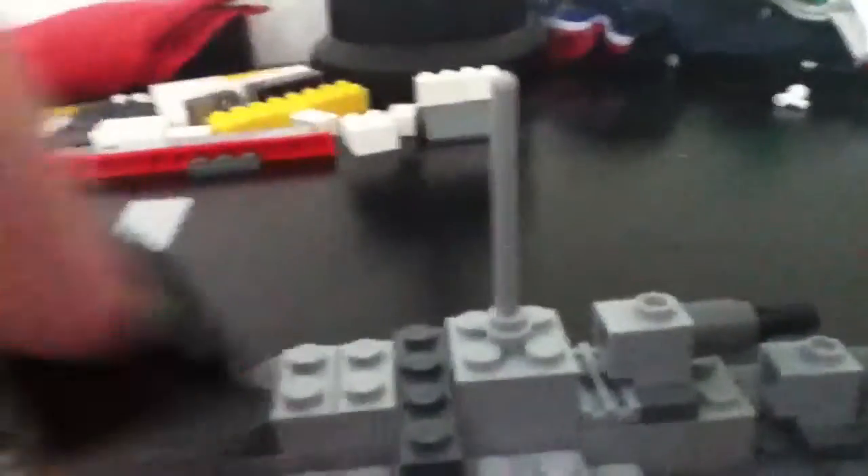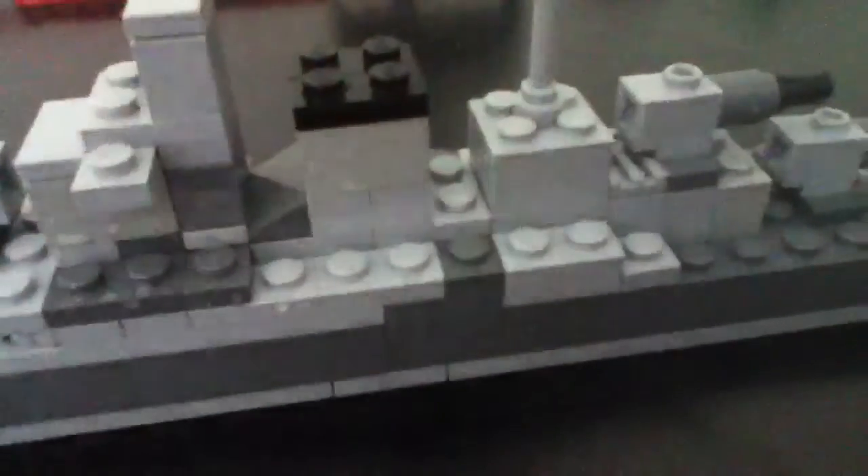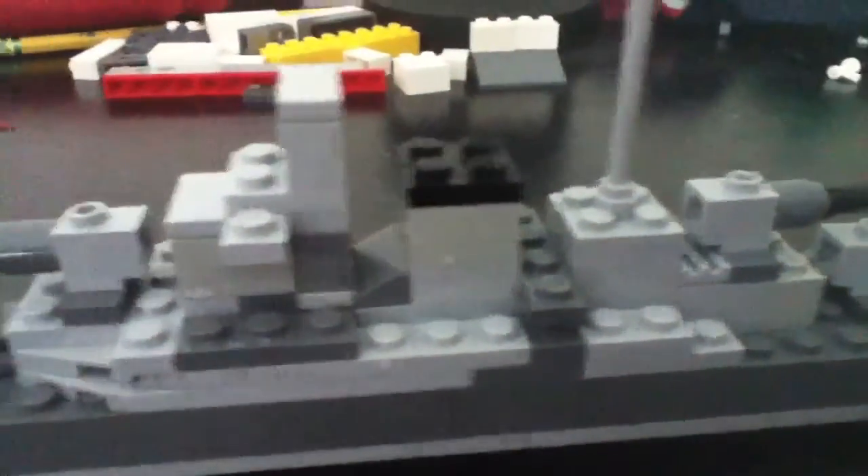Yeah, accurate. The smokestack — this part is the smokestack. And the aircraft crane, right here. Or aircraft catapult.